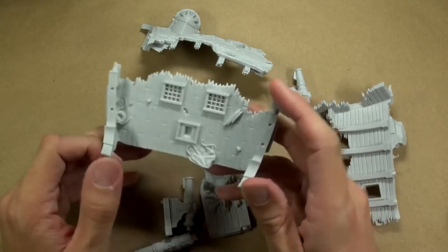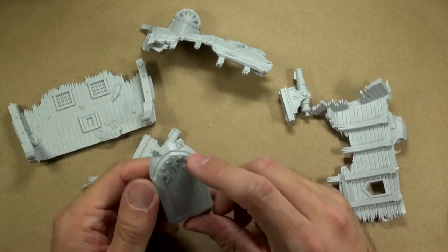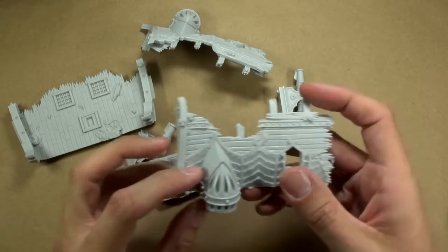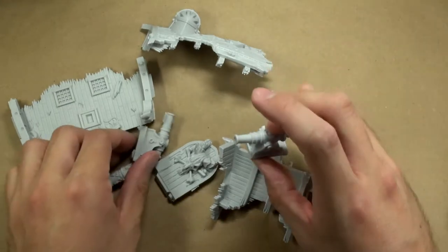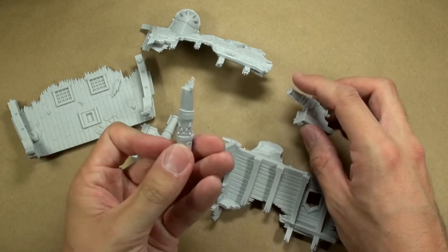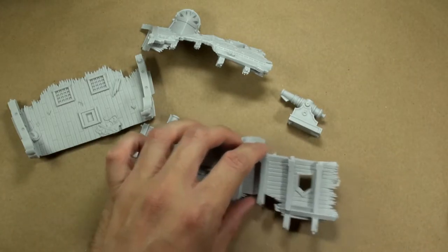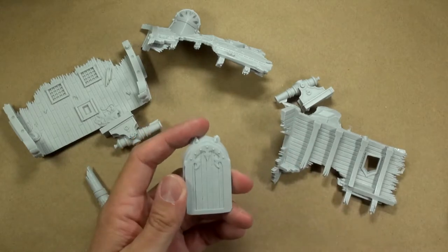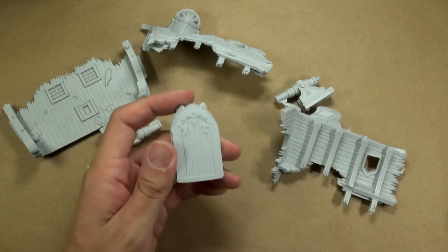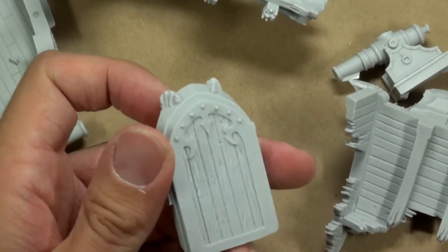We have some deck pieces here. We've got this really cool door right here, some extra pieces for the ship, some cannons, and a mast right here that's kind of broken off. Let's take a moment and take a look at some of the detail. Let me zoom in on the back of this door piece, because this is really awesome looking.